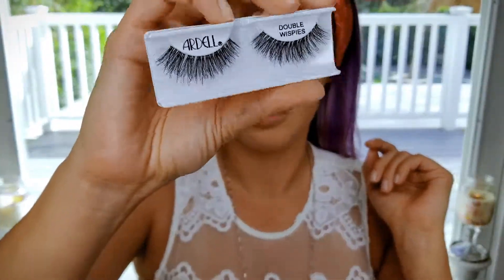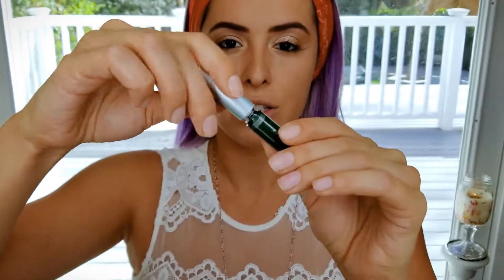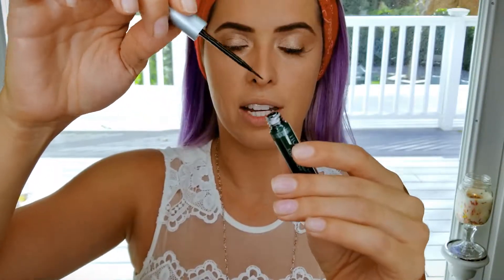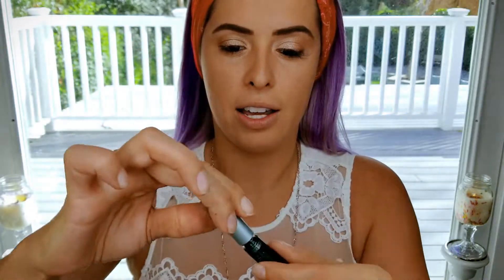I'm going to put on some eyelashes. I'll be using the Ardell Double Whispies. For my eyelash glue I'll be using the House of Lashes — this is a black eyelash glue that comes with a fine tip, so it's easier to apply. But I'm really bad at putting on eyelashes, so I'm going to go off camera for this and I'll be right back.